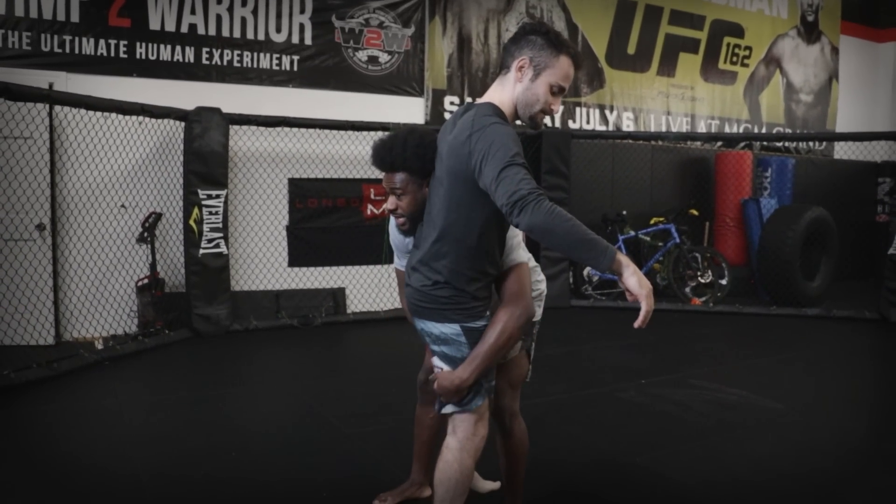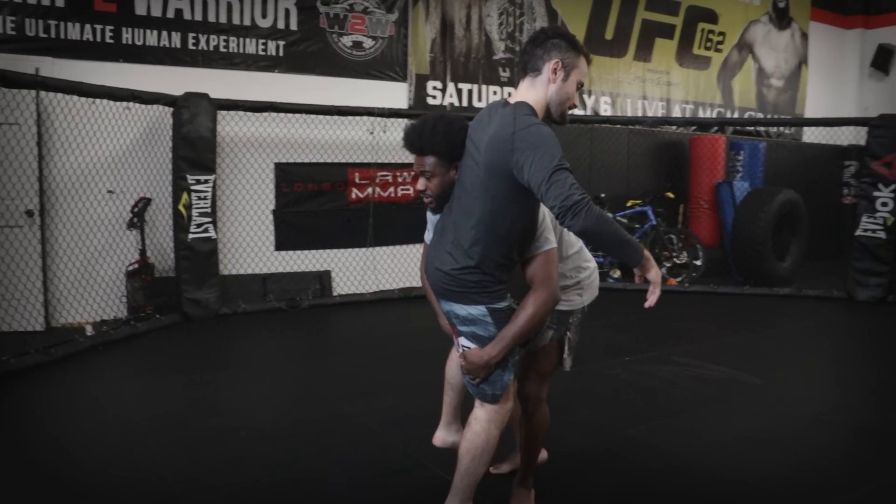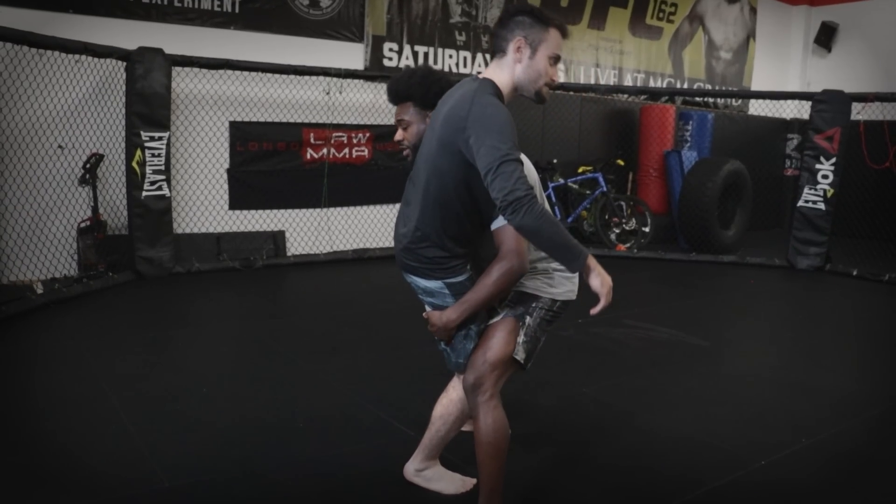Never. I'm inside, I'm controlling the legs and I want to step outside of his knee with my near side leg. This makes it easier for me to take him down.